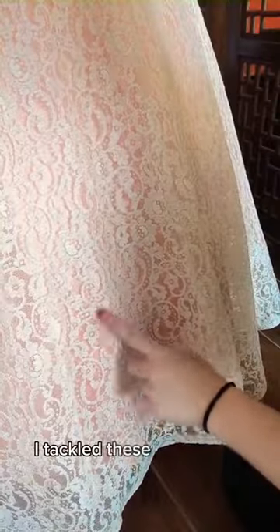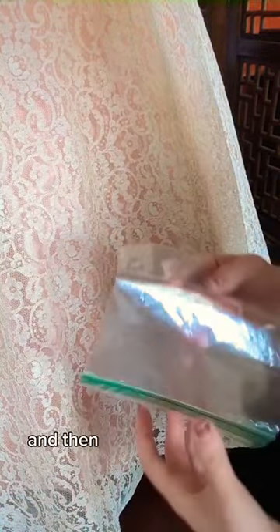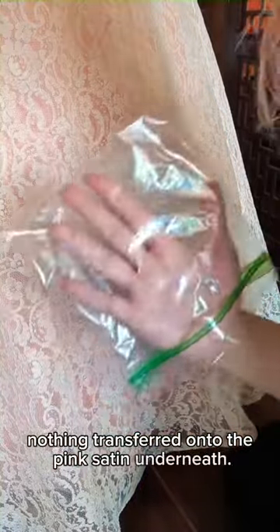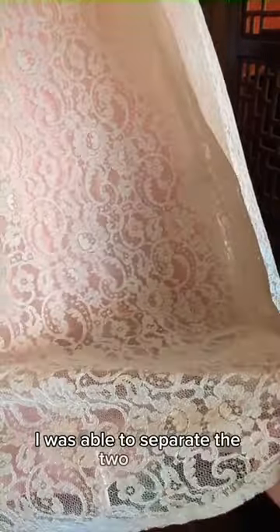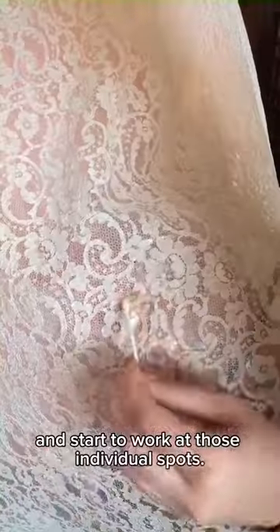I noticed while it was out in the sun that there were still some heavy stains. I tackled these individually with a little bit of diluted bleach, a fresh q-tip, and then used a plastic bag to make sure nothing transferred onto the pink satin underneath. By doing this I was able to separate the two layers and isolate the stain.